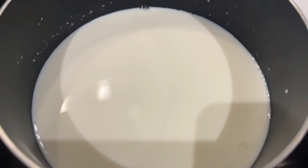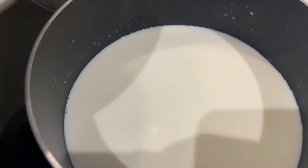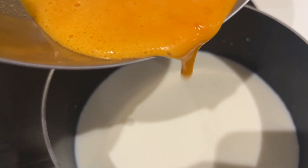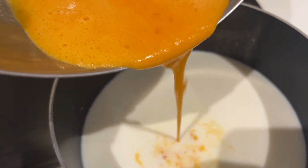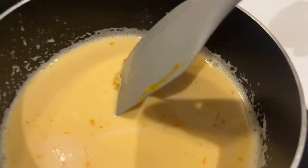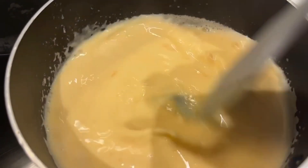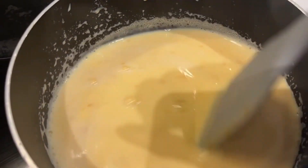Just warm the milk up a bit — don't boil it. Then add the mixture into the milk. My egg yolks were super yellow because they were organic. Then just stir it.